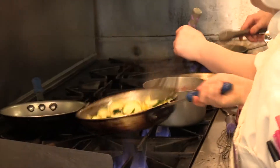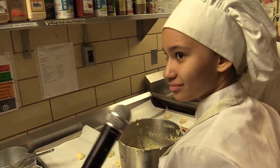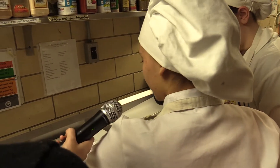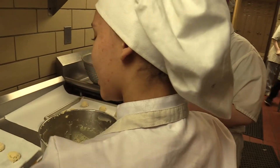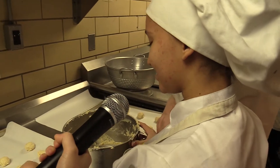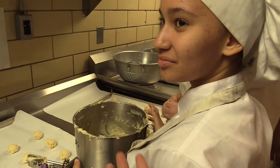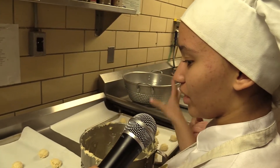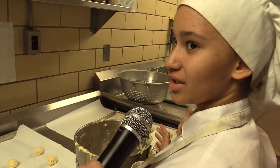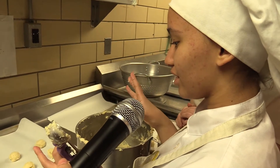How's everybody doing over here? Doing great. You all excited? Yeah. What do you guys have going on? Italian ricotta cookies. Did you guys choose this recipe yourself? Yes. What do you think the final product's going to turn out like? It's going to be a cookie. It's supposed to go with the recipe that my other part of the group is doing, so the flavors are supposed to help each other out.